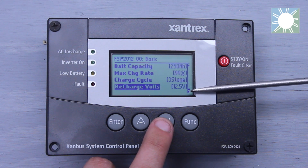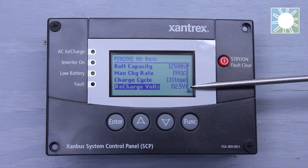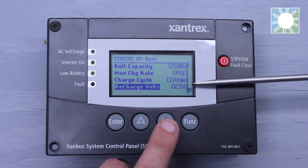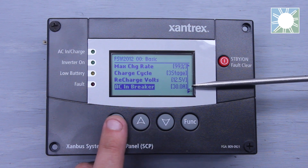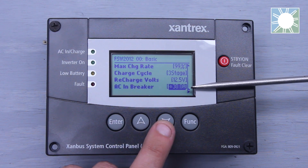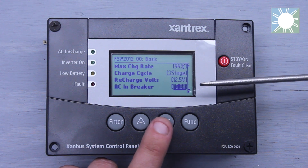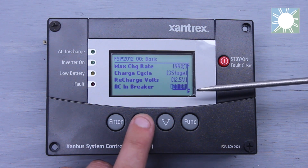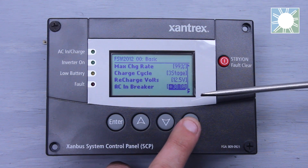You have recharge volts. Essentially, if you went through the three-stage charging and it floated out, you can set this to a voltage so that once it hits that voltage, it'll refloat and go through the float cycle again. You have AC end breaker, and you can go in and customize what the amperage rating is. If I set it to 15, the inverter will not exceed 15 amps on the input side. I can set it all the way up to 30 because this is only rated for 30 amps.